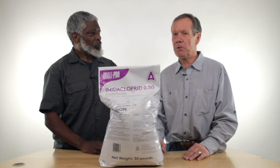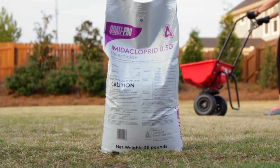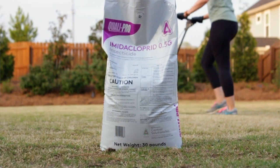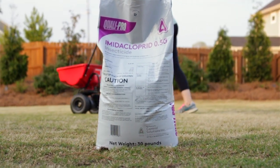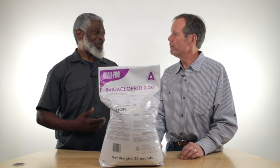Frankly, I think that's probably the best thing for moles. It sounds like a winner. One bag will do 5,000 to 10,000 square feet, so for a lot of people that will take care of their whole front yard and then some.